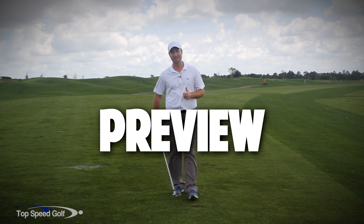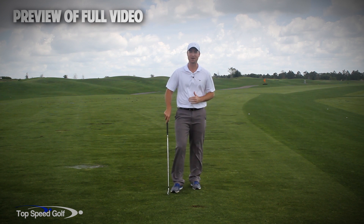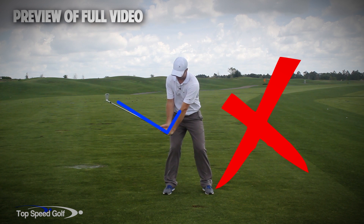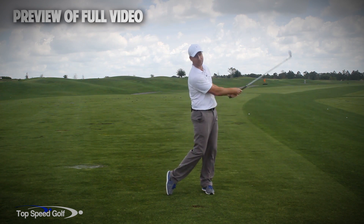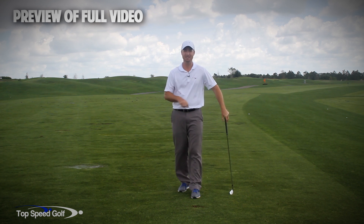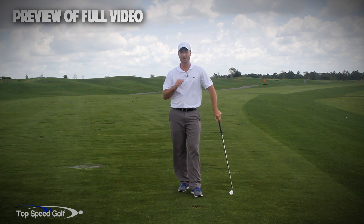Hi guys, welcome back. I'm Clay Ballard, and in today's video we're going to talk about one of the absolute worst drills for creating lag. It's a very common drill where we set the wrists very early to create an angle of lag and then try to hold this throughout the swing — it's one of the worst things you can do to build lag. I'm going to talk about the science behind why this is the case and give you a great drill to help you improve your lag.